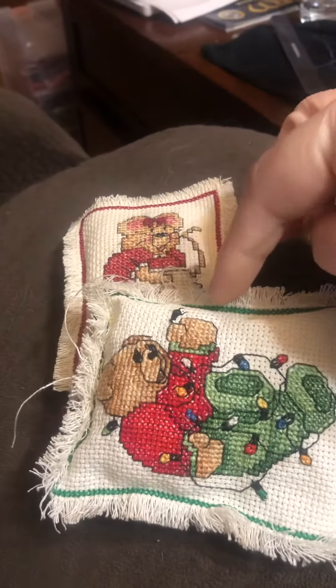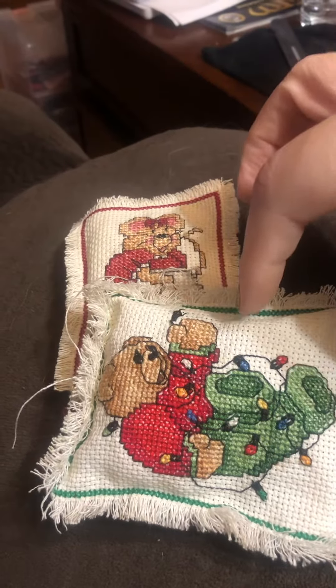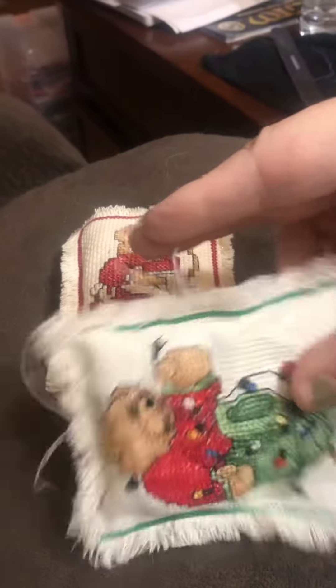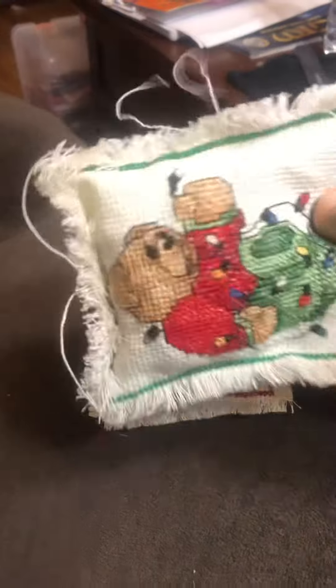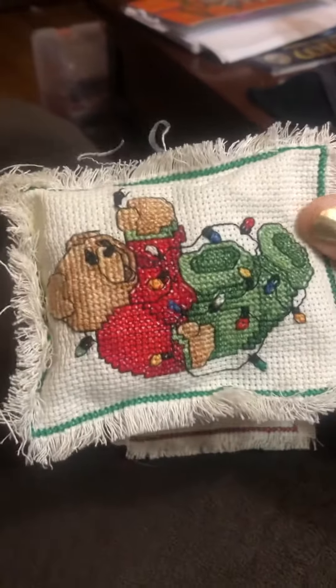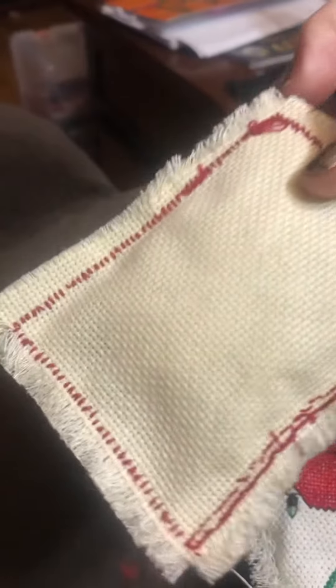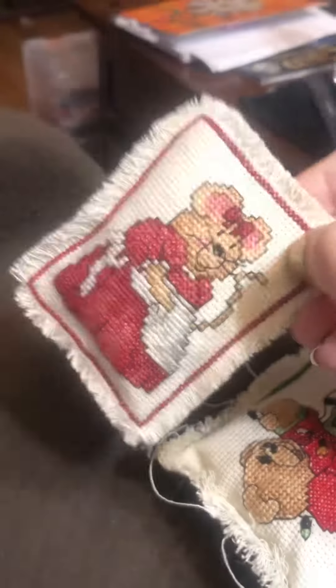At the end I just pulled the Aida apart — I took my thread and kind of ripped it so it made it all look frayed, as you can see. These were made in the 90s so some extra fraying is bound to happen. But that's an idea of what you can do with your scraps. The back is messy but we don't care about the back.